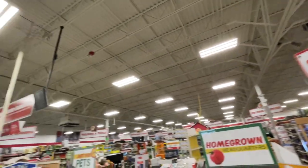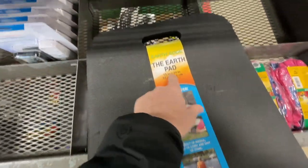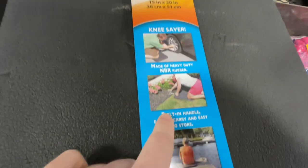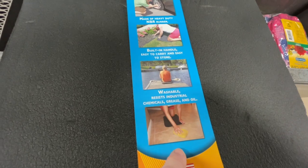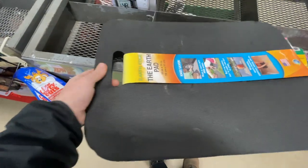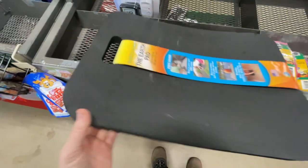All right y'all, here we are at Tractor Supply. This stood out to me — the Earth Pad edge knee saver, made of heavy duty rubber with a built-in handle, easy to carry and store. I have one from Harbor Freight but this one is much softer — it's a rubber padding, feels good on the knees. This one is going for 10 bucks right now if you need a nice soft knee pad.